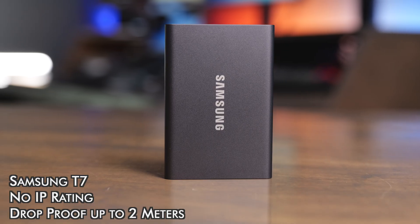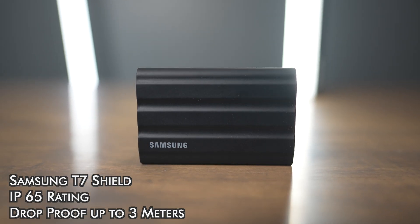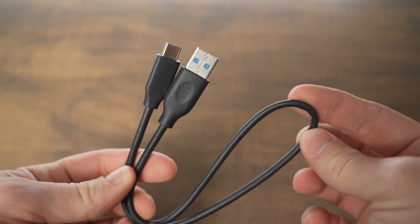The T7 is rated for a drop of two meters, and the T7 Shield is rated to survive a drop of up to three meters. There's also no IP rating on the T7, but the T7 Shield has an IP rating of IP65 for water and dust resistance. Both drives also include a three-year warranty, and they both include both a USB-C to USB-C and a USB-C to USB-A cord.